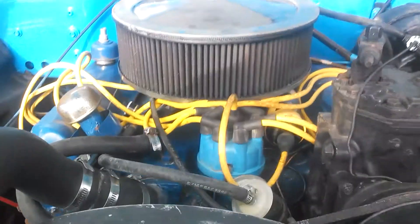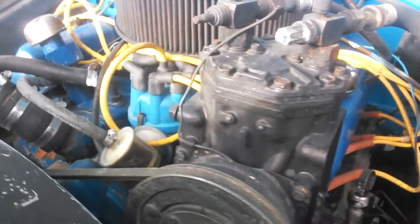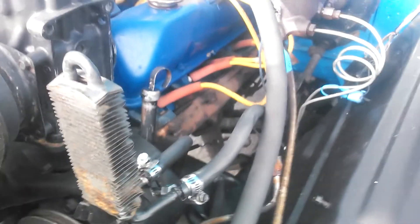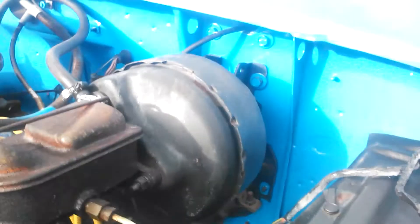The motor is a 390, it's been rebuilt, runs great, starts easily, no smoke. It does need exhaust manifold gaskets — they're not cracked, but it does make the ticking sound, typical exhaust manifold gasket leak.